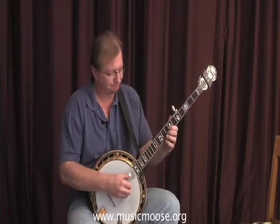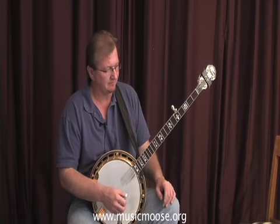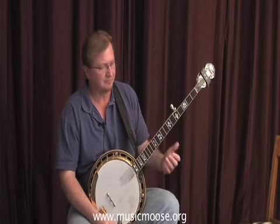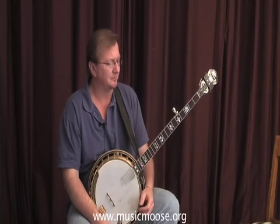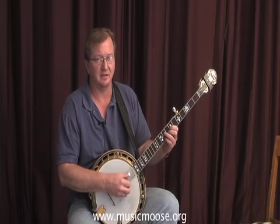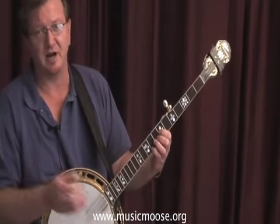Hi, everybody. Welcome back to the Moose. We were talking about the song 'I Saw the Light.' Once you've become familiar with the bottom portion of the neck, you can start to move up the neck if you like and find the melody notes just a little bit higher on the neck.